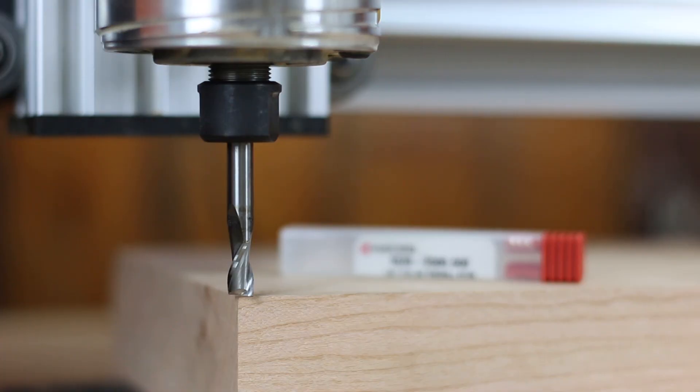We're going to be using the quarter inch two flute square end mill, as this is the best bit for taking out a lot of material.